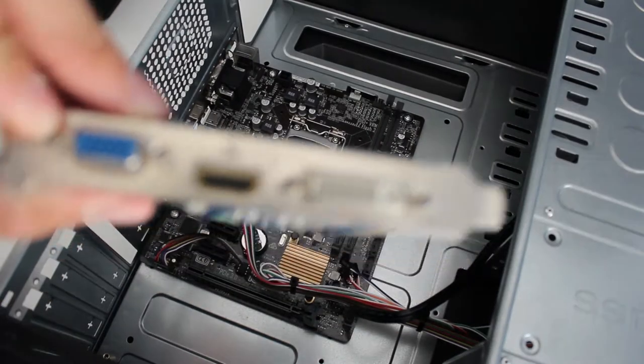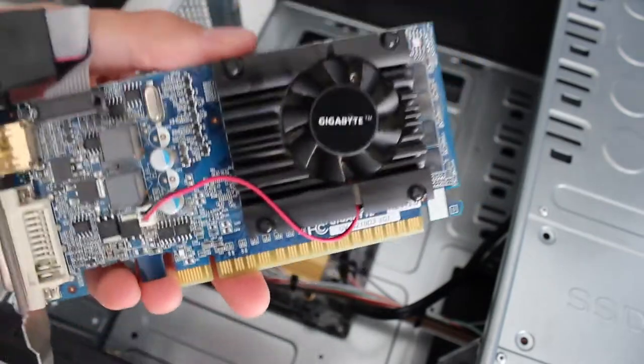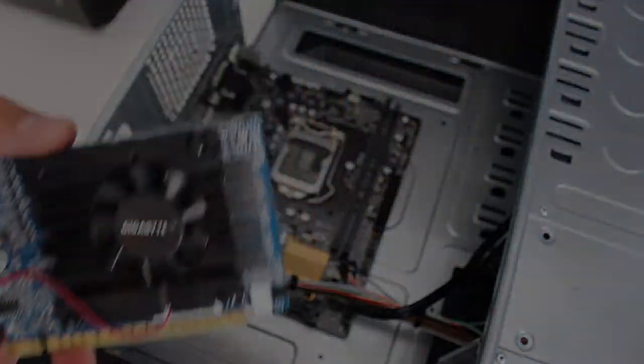You guys aren't focusing at all. There you guys can see — this is my card. And yeah, so let's put it in my computer. Let's do that.